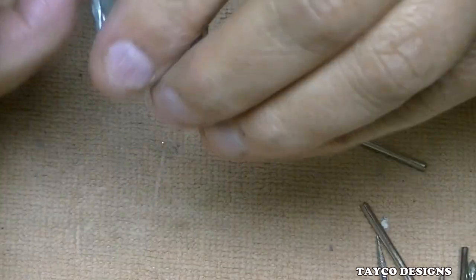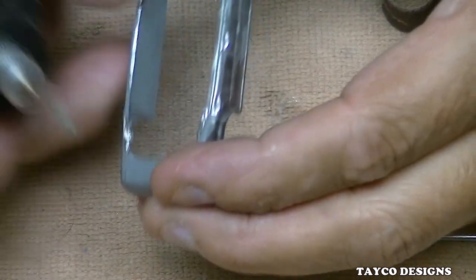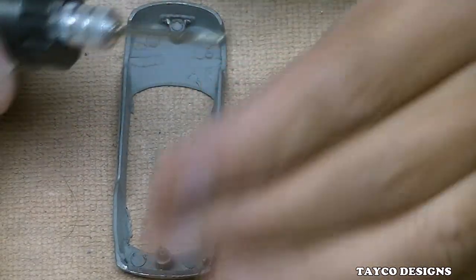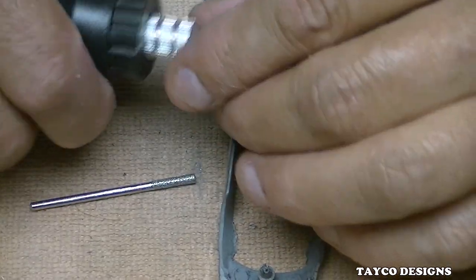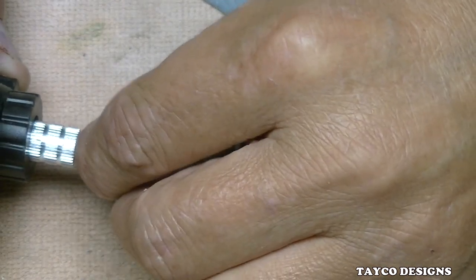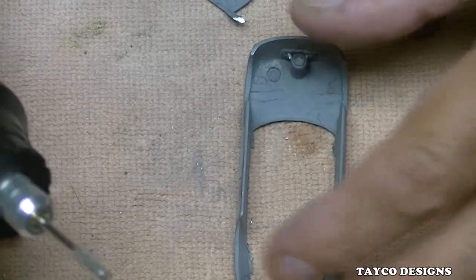Now let's try this again — that is smoother though. Sorry about that folks, my SD card became full and shut off and I had to put a new card in. I was showing that it was grinding, barely — I don't think there's any diamond left on here. Let me find another one in this stack. I'll use this one. Take the old one out — which is basically useless now — might as well toss it. That one is perfectly smooth. Garbage.